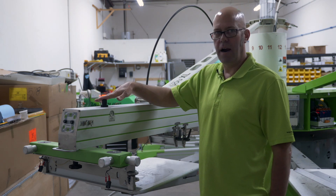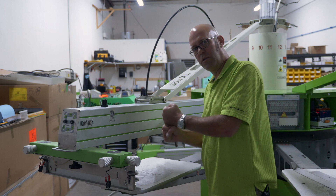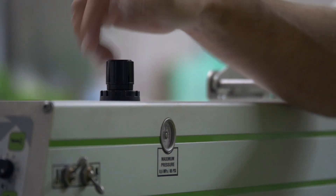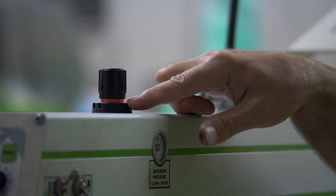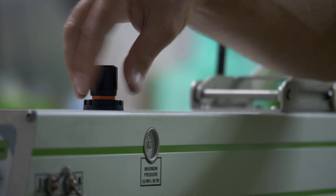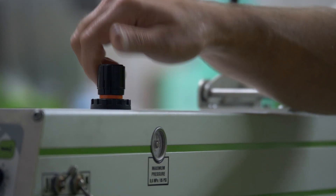The next thing is our air pressure. This controls the actual pressure with which we hold squeegees and flood bars down into their set position. To change your air pressure, you lift up on the knob. You'll see a red ring — that means you can adjust it. Counter clockwise decreases the air pressure; clockwise increases it.